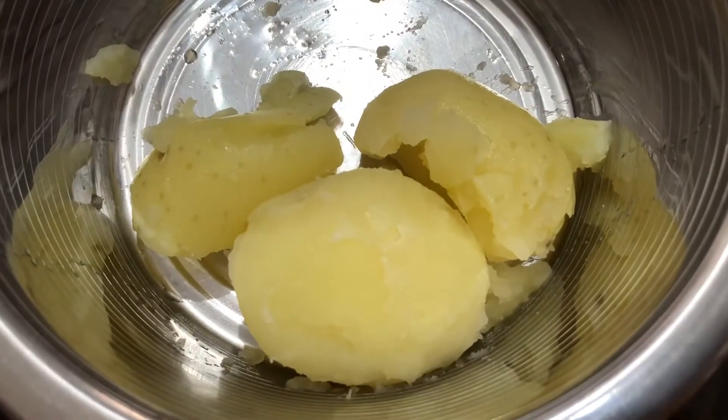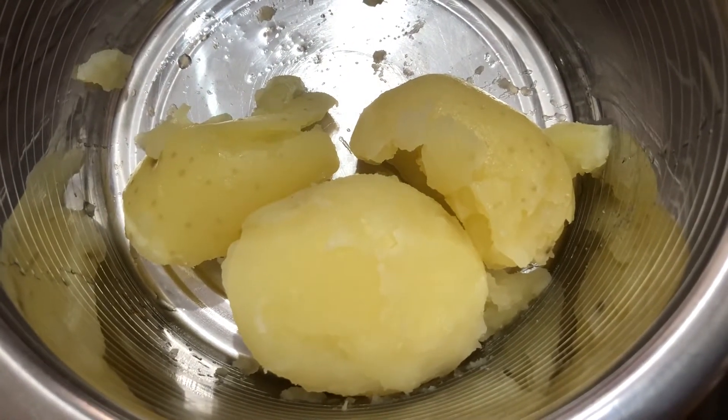Let's boil it while I'm going to boil it. Let's mash it.